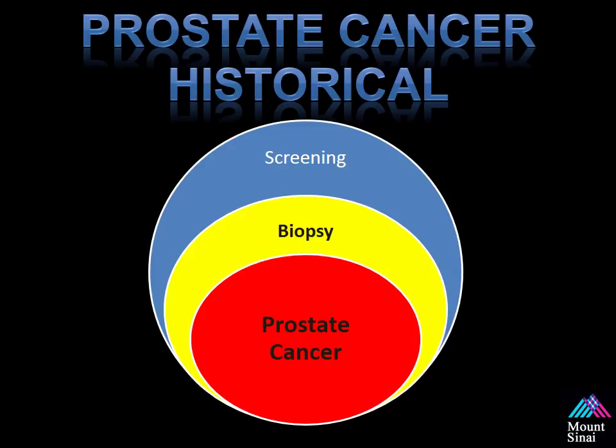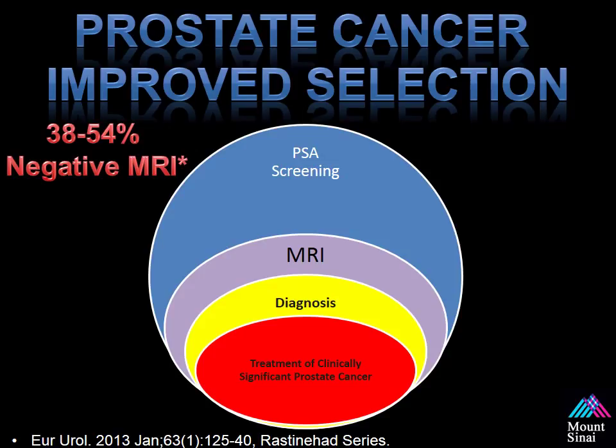Historically, prostate cancer diagnosis consisted of three steps: screening men with elevated PSAs, undergoing a biopsy, and then being diagnosed with prostate cancer. With imaging integrated into the paradigm, men still undergo PSA-based screening, but if they have an elevated PSA, an MRI can be used as an intermediary step prior to biopsy to select men at higher risk. It has been found that 38 to 54 percent of men with an elevated PSA can have a negative MRI, which decreases the risk of having clinically significant prostate cancer. However, this approach has not yet been shown to have a long-term impact on prostate cancer-specific survival or quality of life, and this information still needs to be obtained with future studies.